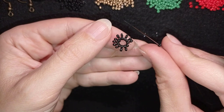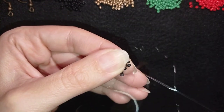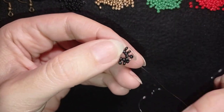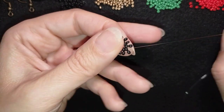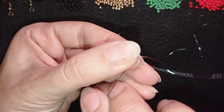I'm going through the last black bead in the same way I showed you before. As I'm exiting here, I'm going into this black bead that I just added.